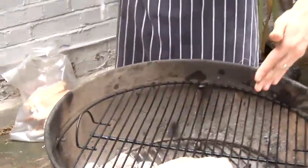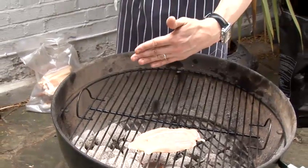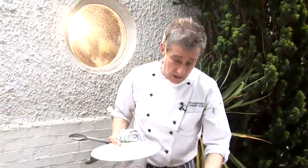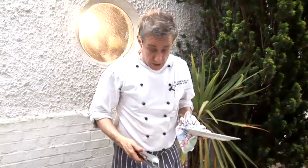If you look at the chicken it's at about 10 past 7, and in a moment what I'm going to do is turn it by 90 degrees so it's about 10 to 5 — and that way you get the nice lattice mark. That really is in essence using the barbecue grills to your advantage to cook anything, which in this case happens to be a breast of chicken.